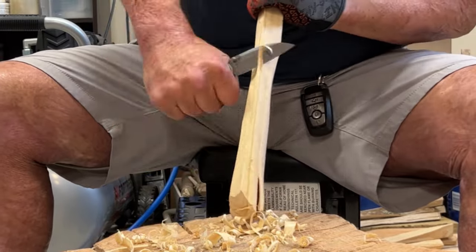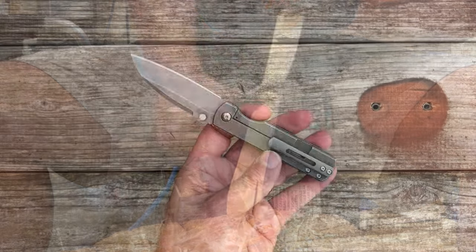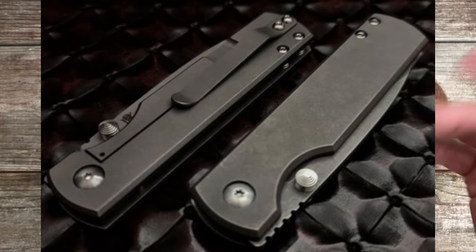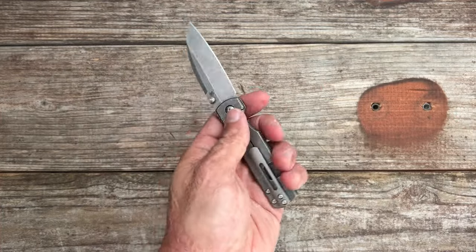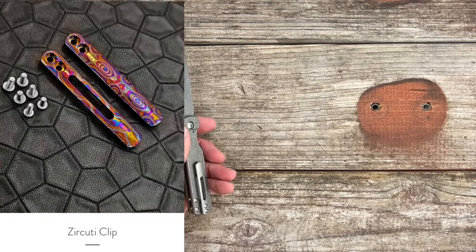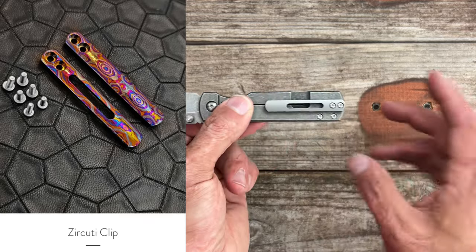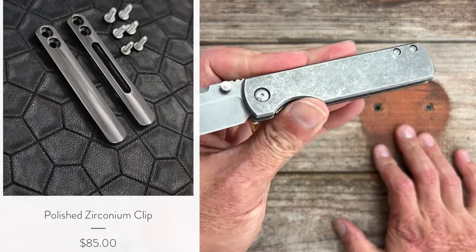This is not the stock clip — the stock clip is just a bent spring titanium clip. I put one of their milled titanium clips on it. They sell different types of clips on their site: you can get a titanium damascus one, they've got zirconium available right now, and sometimes just plain titanium ones — slotted or non-slotted. They definitely have some options there.